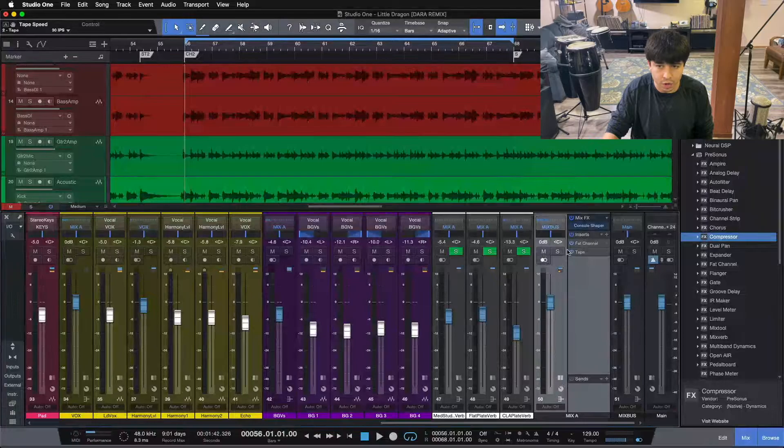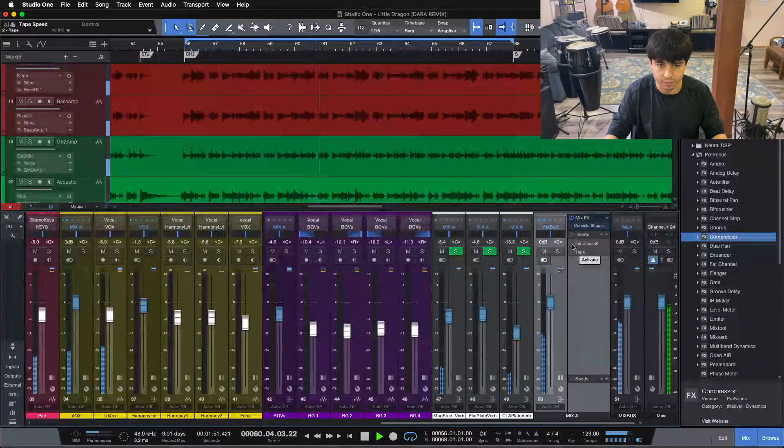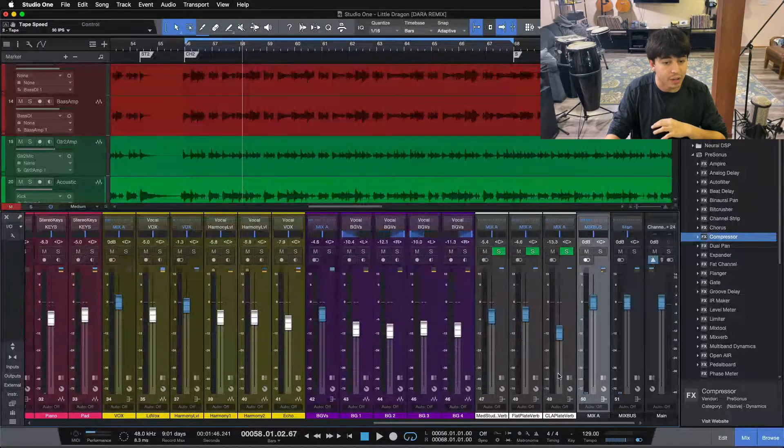Let me do another A/B on these three plugins, putting them in piece by piece. We'll start without them and kick them in one by one. For me, that's a big advantage and a big benefit right from the get-go, which is why it's the number one thing I do on all of my mixes.